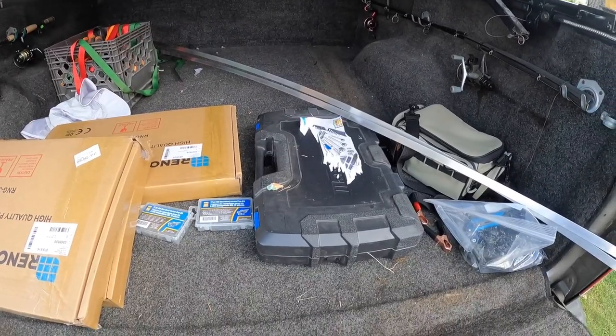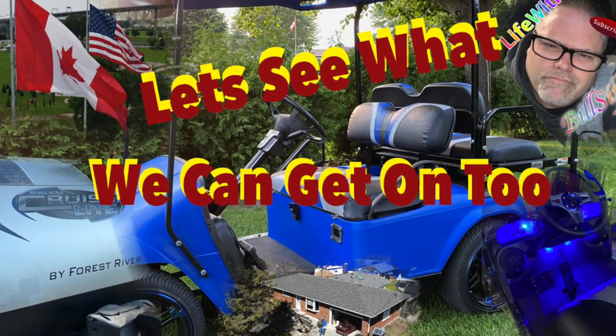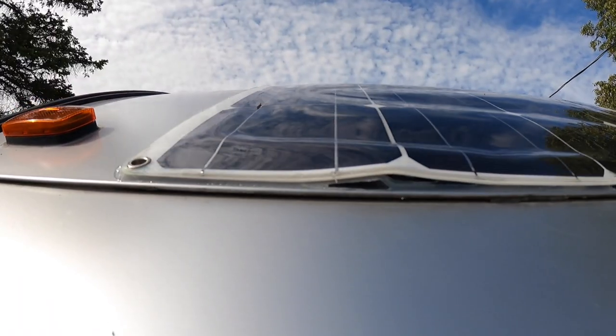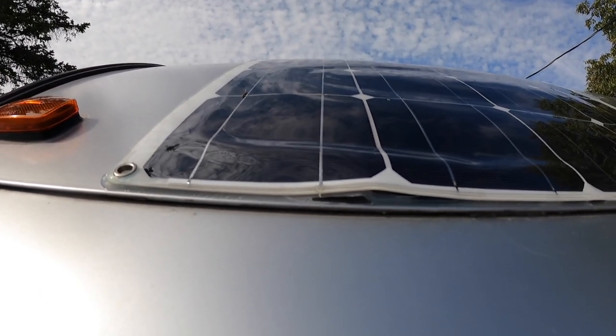Welcome to Life with Bills. I'm your host Bills. Don't buy cheap panels — look at that, no good junk falling apart, more like melting apart. If you're watching videos about those, make sure you don't buy that kind. Spend the extra money and buy better ones.